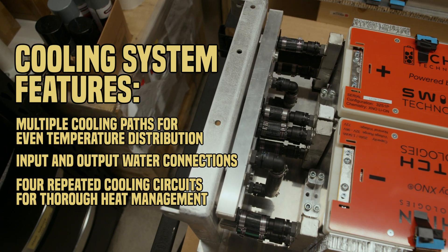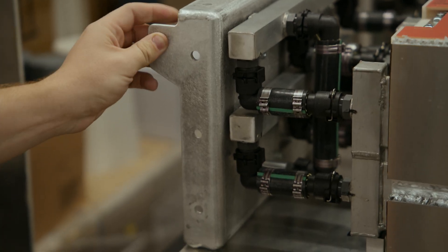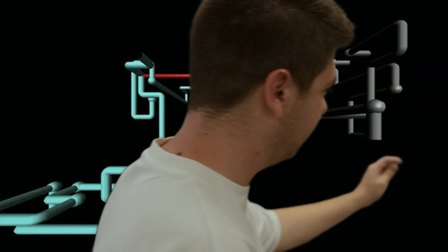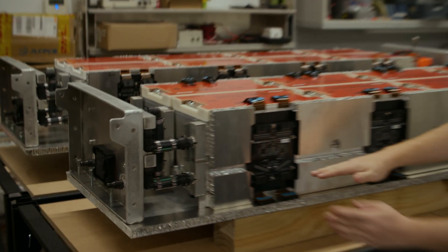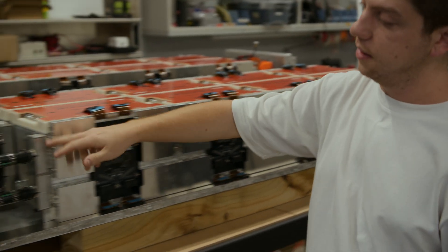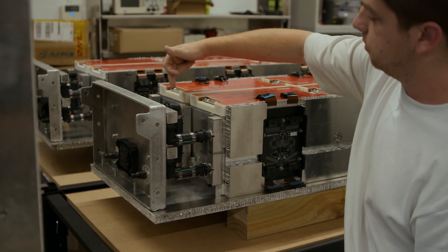We've got these sort of spaghetti manifolds — we've been cooling them. They look a lot like that 90s desktop screensaver, if anyone remembers that. An input, an output: cool water down the bottom to the header tags at the end and then back. By the time it gets here it should be nice and warm. And then that repeated four times.